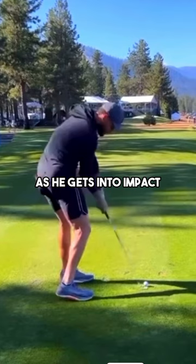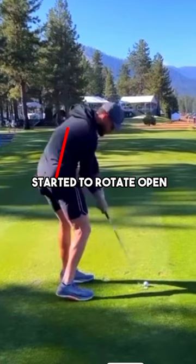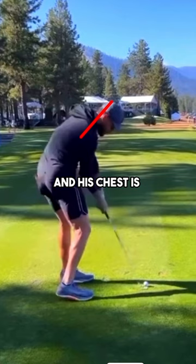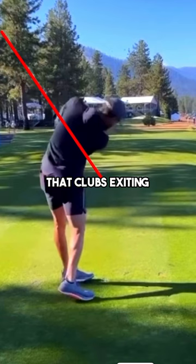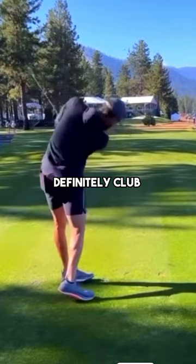There are some extremely great things going on here at impact. The hips have started to rotate open, there is not an excessive amount of side bend, and his chest is starting to open up as well. In the follow-through, it's an unbelievable position — the body is functioning very well, with a passive release and the club exiting nice and low. The rate of closure is pretty minimal; the club face is closing, but he's controlling it with body motion rather than his hands.